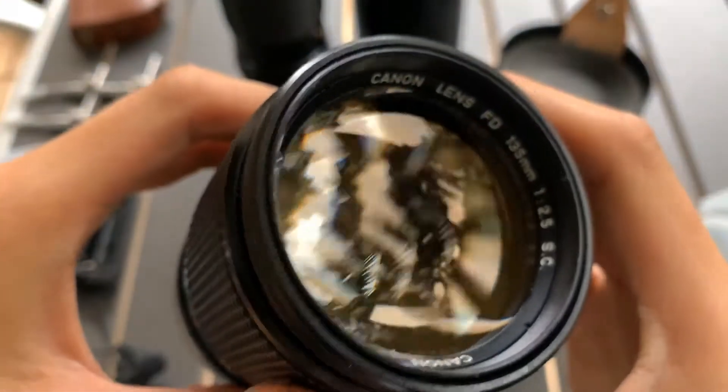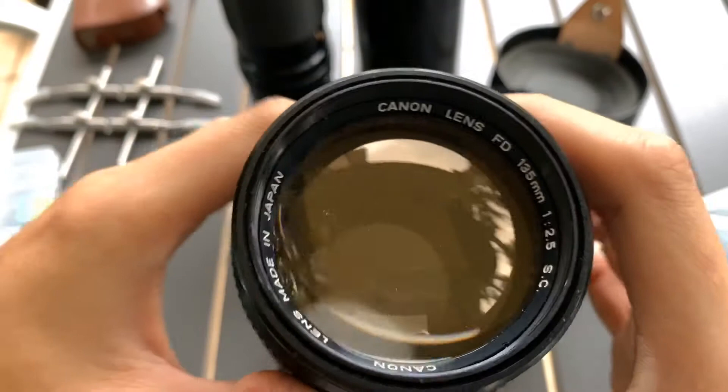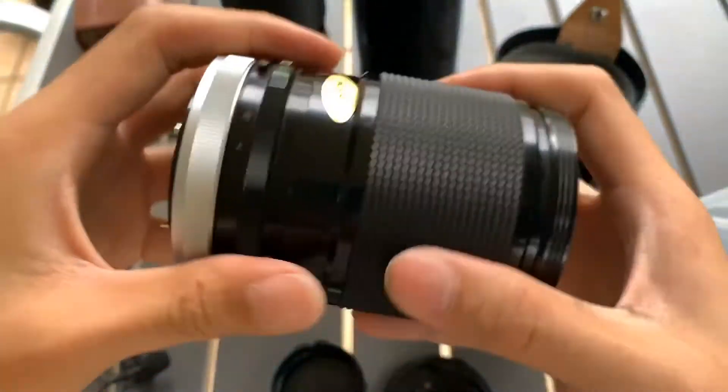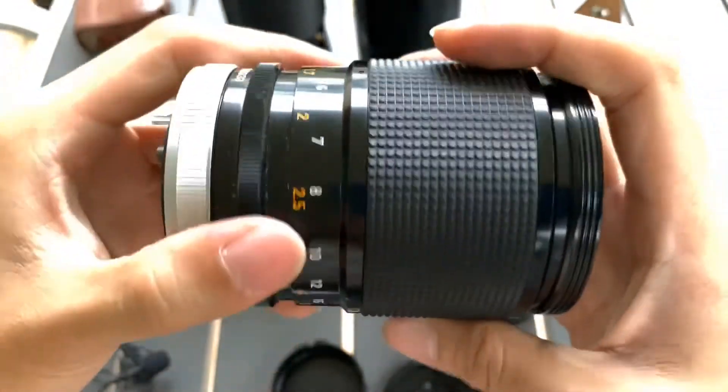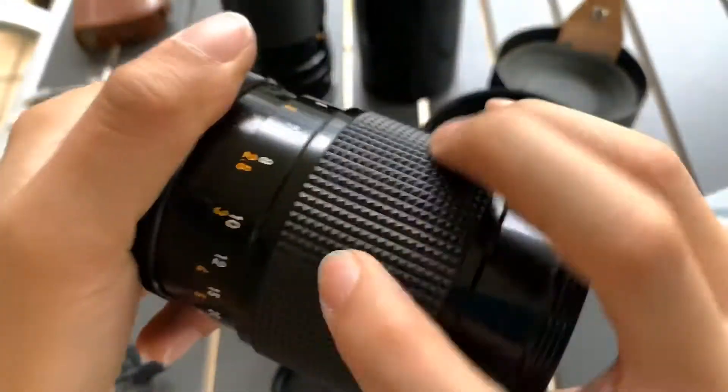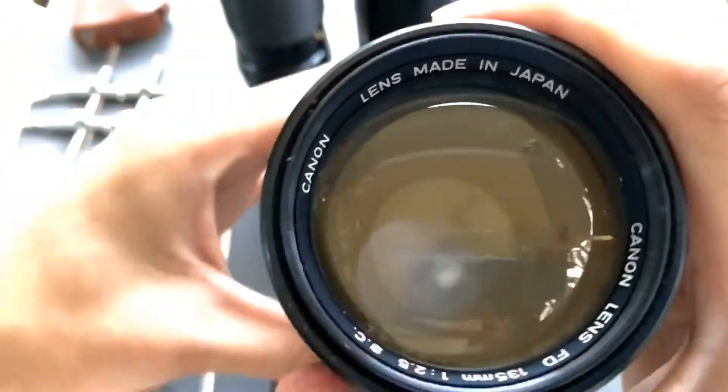Show you the glass in front. Show you the side. The focusing is smooth. Aperture blade.